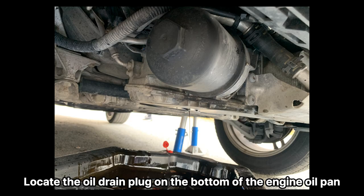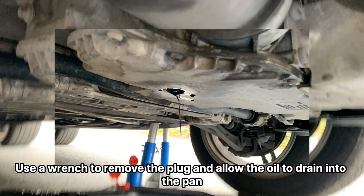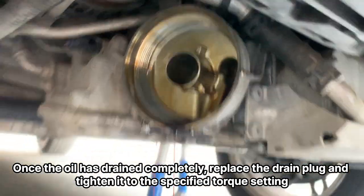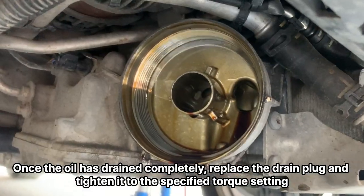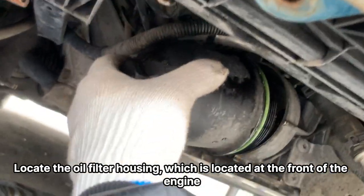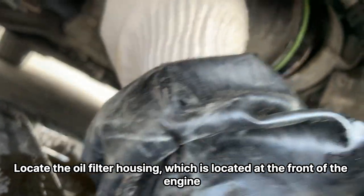Locate the oil drain plug on the bottom of the engine oil pan. Use a wrench to remove the plug and allow the oil to drain into the pan. Once the oil has drained completely, replace the drain plug and tighten it to the specified torque setting.